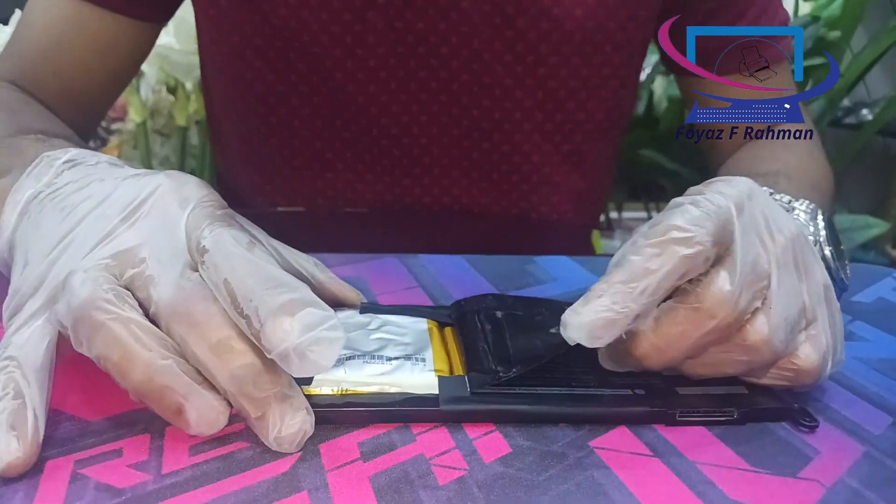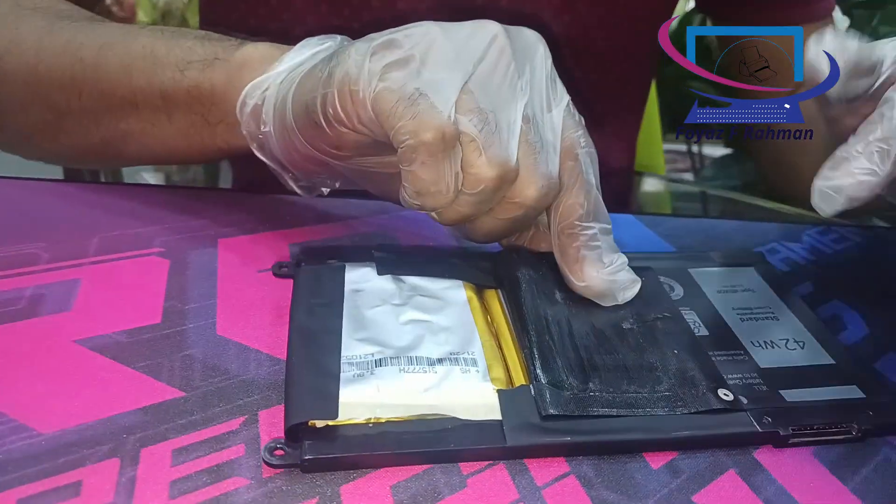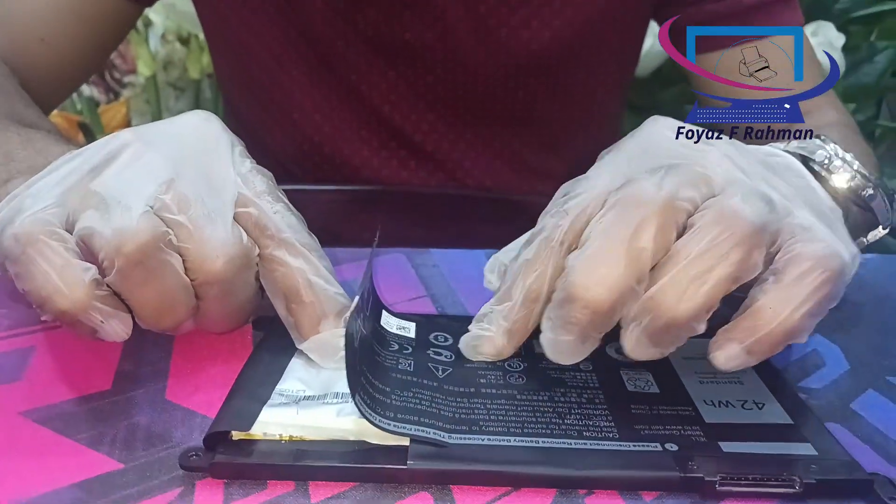In my opinion, after one or two years, your laptop needs to be cleaned by a certified laptop engineer.